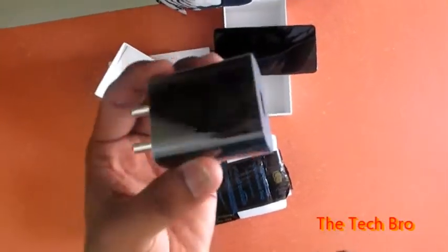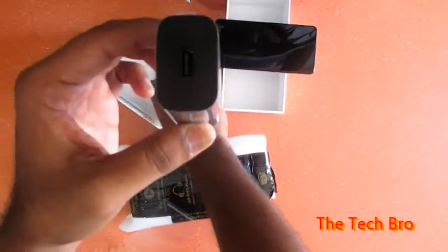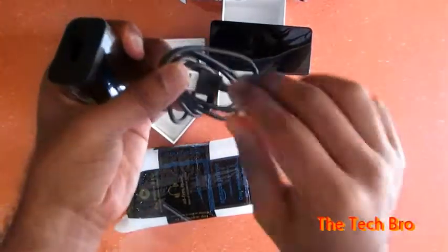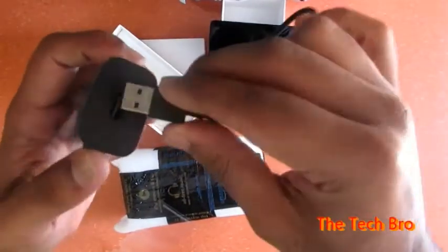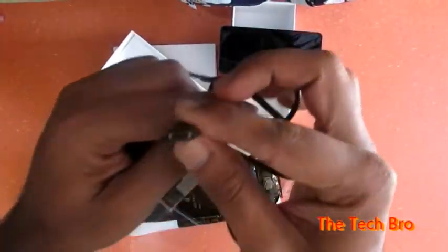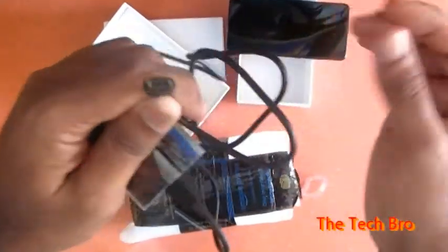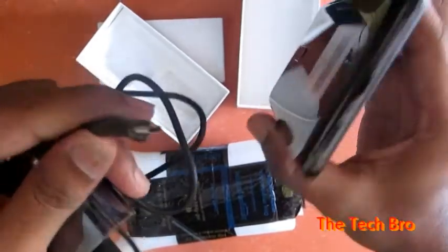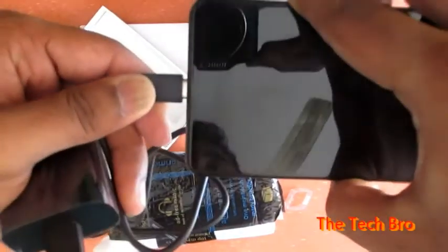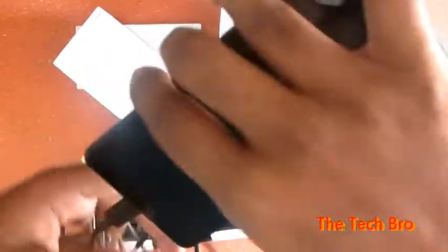Now we check the charger. Every phone comes with the same cables. The phone accepts fast charging, but with the box they are giving only a normal charger. Let's check how to connect it.